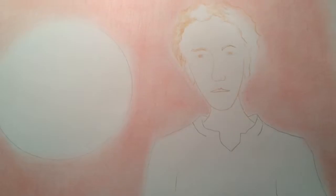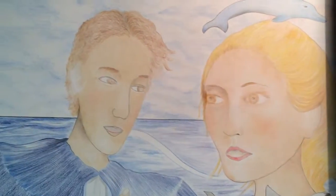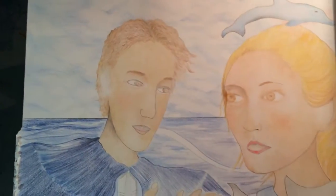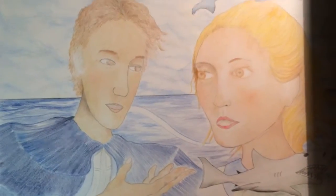I suppose I wanted to show that this ends up, with enough work and hard work, looking like this. Not that this is the greatest illustration in the world or whatever, but it's a completed, good illustration that serves the purpose of the story, and that is a level I hope to bring this to as well.